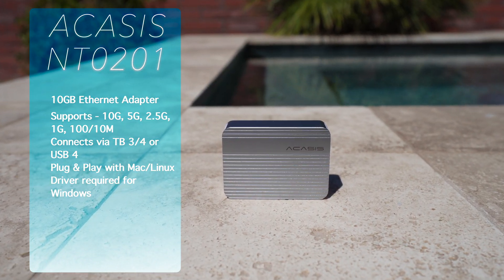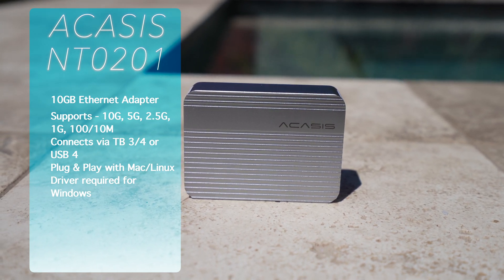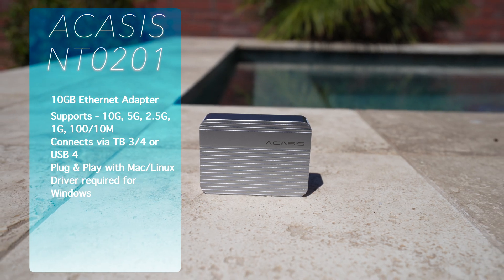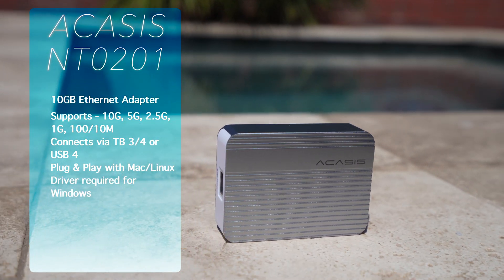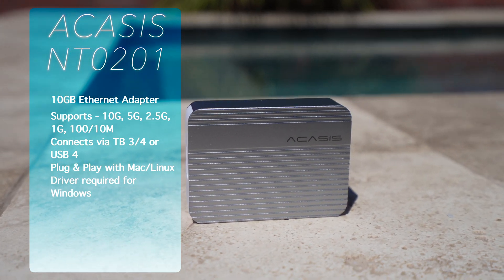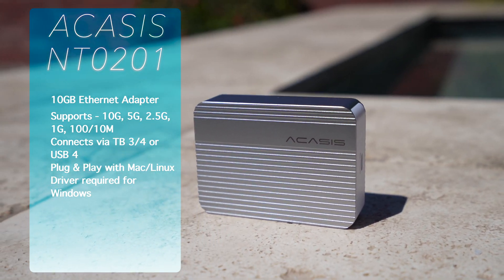What I found today was the Acasys 10 gigabit Ethernet adapter, model number NT0201. It connects via USB-C or Thunderbolt 3 and 4, and supports 10 gigabit, 5 gigabit, 2.5 gigabit, 1 gigabit, 100 megabit, and 10 megabit networks via one RJ45 port. The device supports Windows, Mac, and Linux.